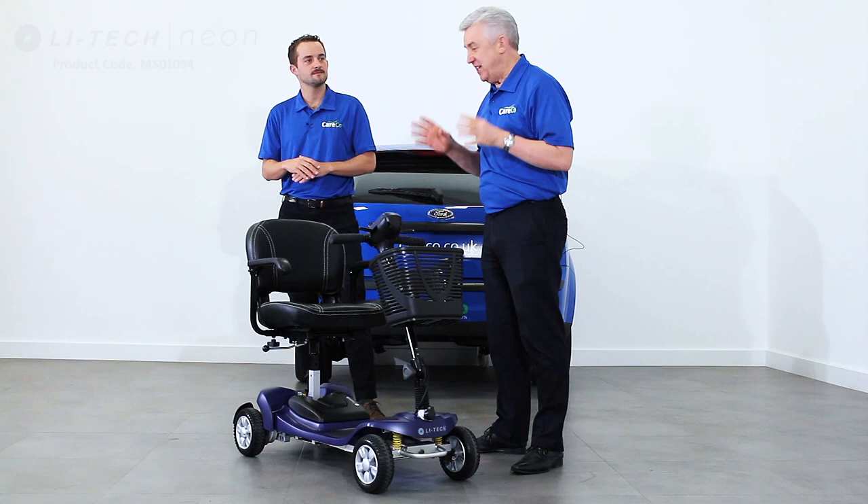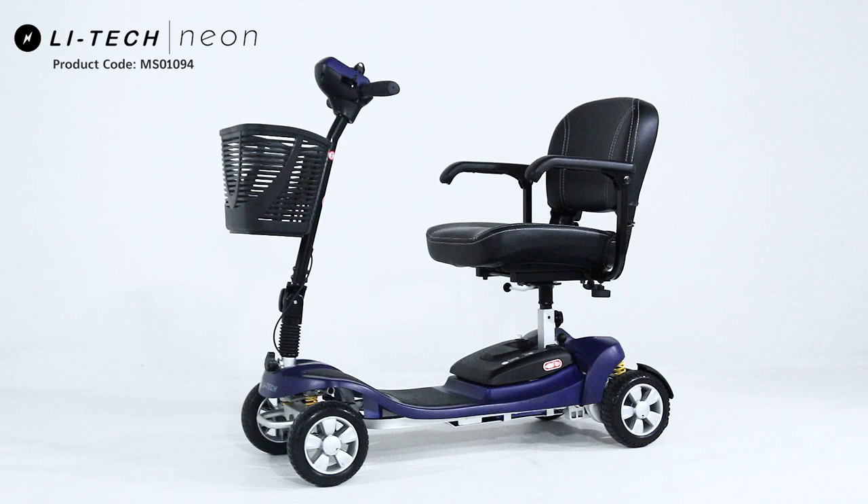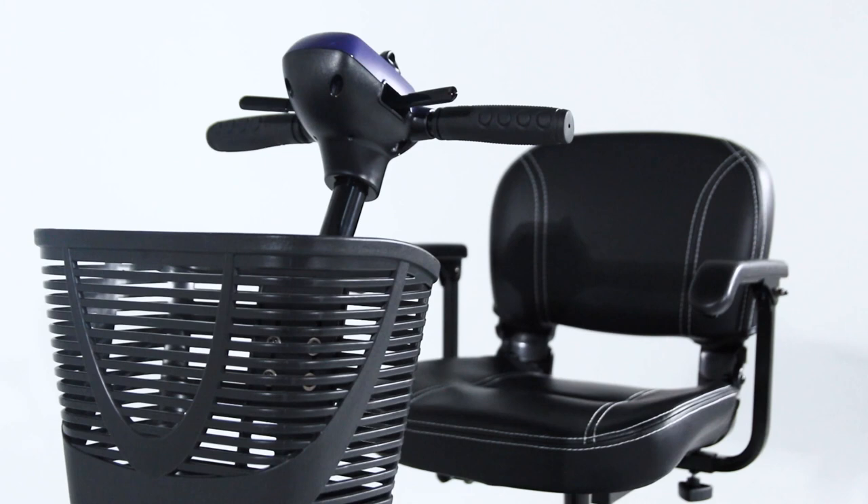Hi, I'm joined by Will from Careco and today we're looking at the Litec Neon. This is the lightest travel scooter on the market. So this is our new Litec Neon aluminium frame and the heaviest piece is coming in at sub 10 kilograms at 9.98 kilograms.